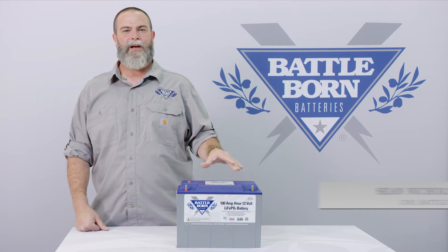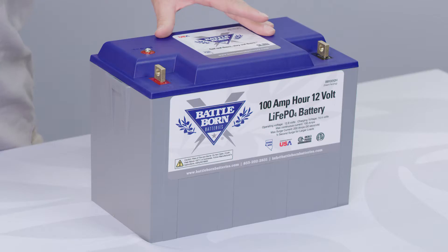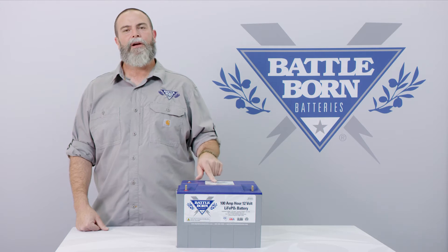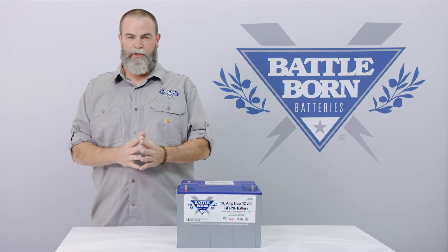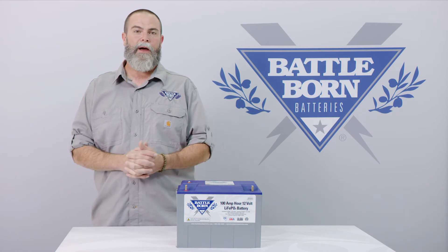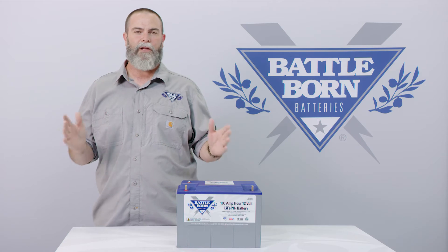I'm here to introduce our new internally heated battery to you. This is our flagship model, the 112. Inside this battery is a built-in heat solution — it's a proprietary solution. It works seamlessly. We're going to explain more about it in this video, but we're very excited to bring you a product you've been asking for for a really long time.